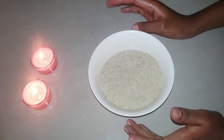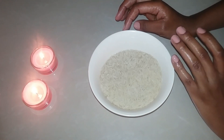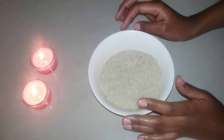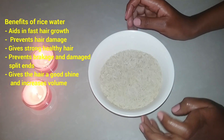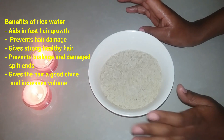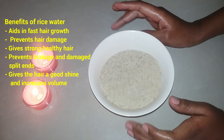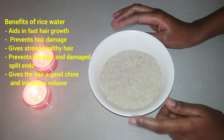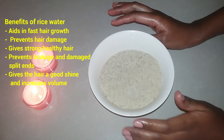Rice water is so good for the hair as well as the skin, but in today's video I'm specifically going to be focusing on the hair. It's very good for the hair because it has a lot of vitamins and minerals, and it helps the hair grow so fast. It leaves your hair very strong and looking very healthy. So if you have bald patches or your hair doesn't grow too well, rice water is something you should try out.